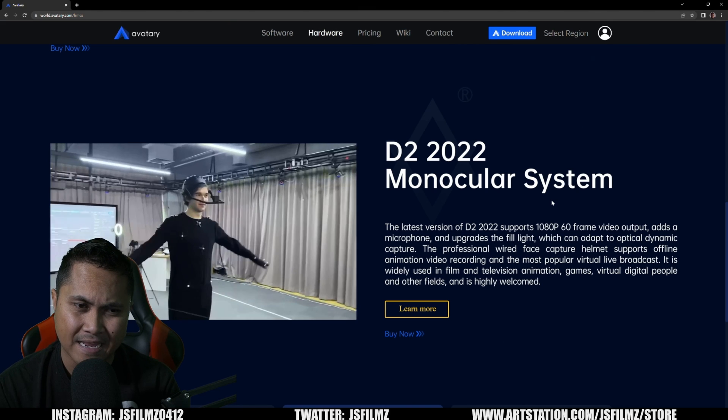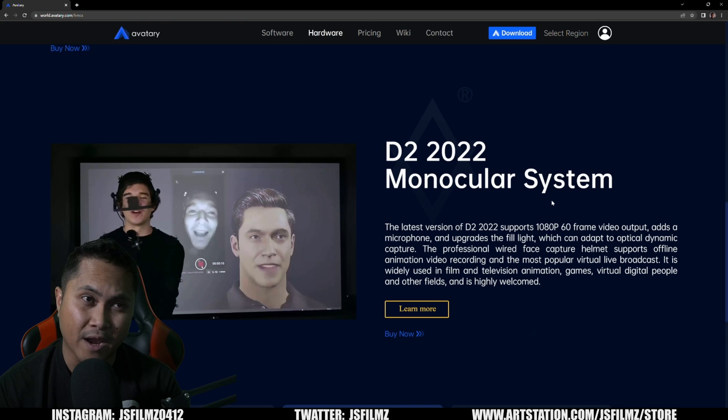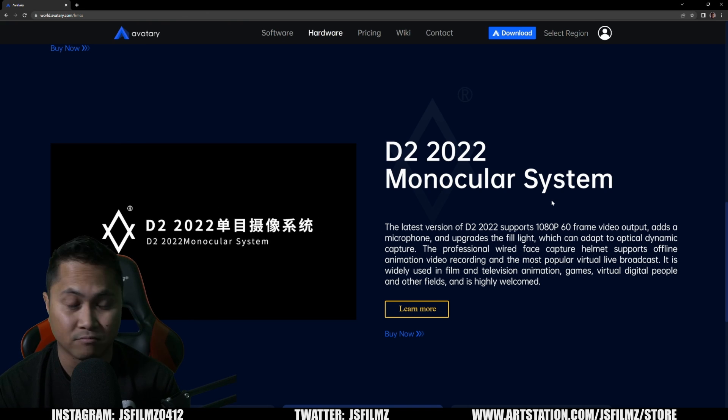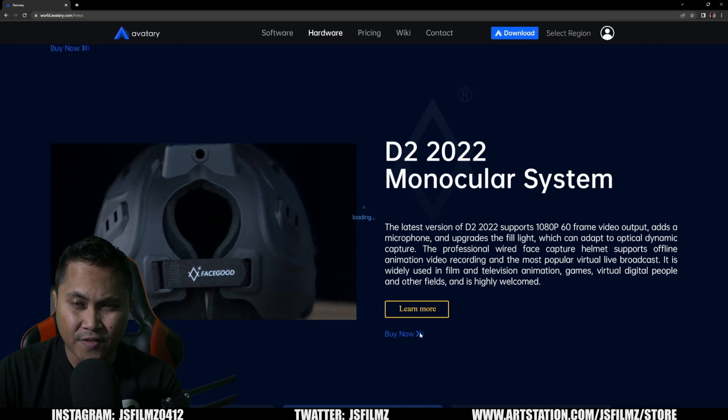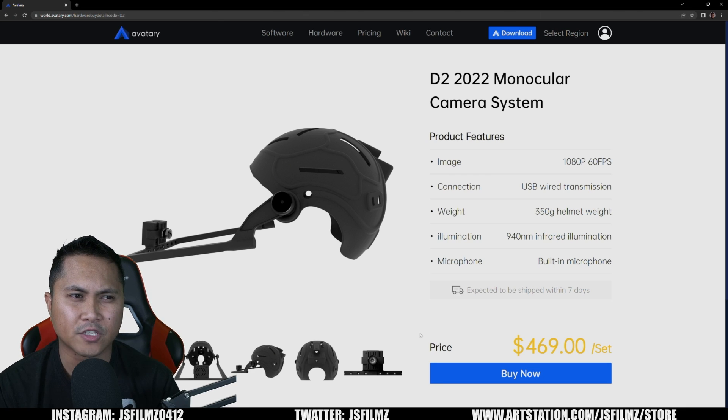When Jello sent me the first D2 camera, it was 30 frames per second, and the very first thing I told them was we're going to need a 60 frames per second version. They said they'd look into it, and now they've come out with it. The price of this mocap helmet is $470 — to me that is just insane, because there are companies selling an iPhone holder helmet mount for around 1,200 euros — about $1,200 to $1,400 — with no cameras, nothing.